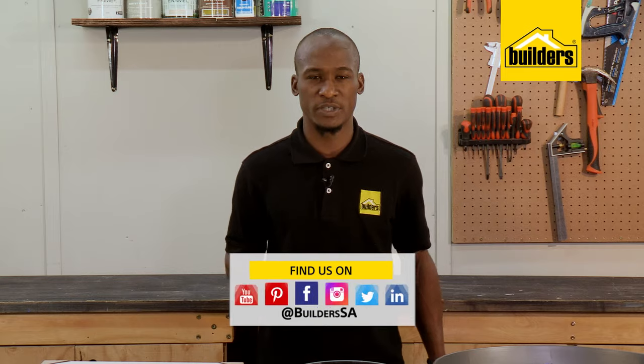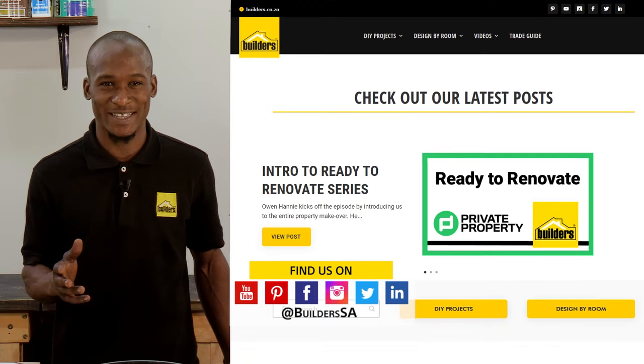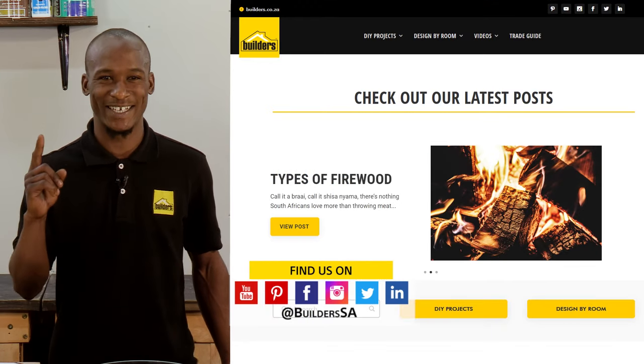We don't want it crashing to the floor. Builders has a wide range of mirrors and other home decor options, both in-store and online at builders.co.za. For more videos like this, check out the blog on the website. Get to Builders, get it done.